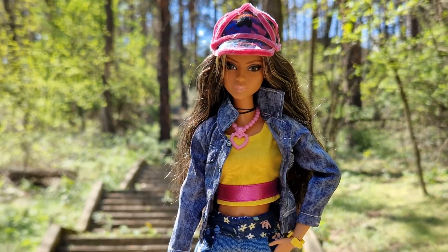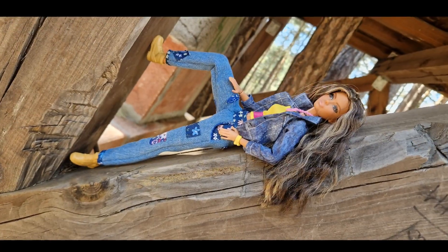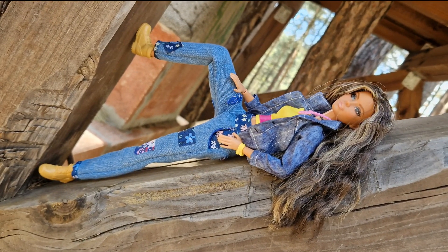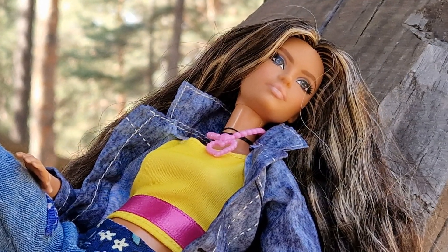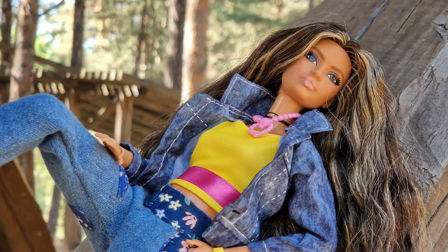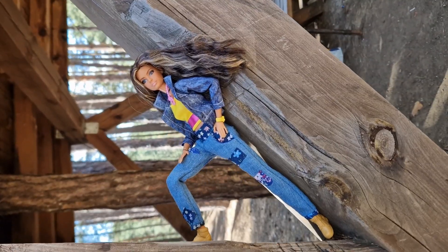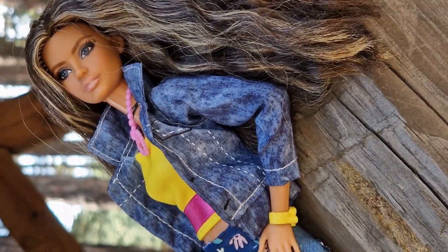Since I didn't really have any specific plans for this video, I didn't know how to finish it. So basically, me and my boyfriend went on a hike the next day and I took the doll with us. It's been a few days since then, I'm back home, and I decided to edit in a bunch of pictures into this video.